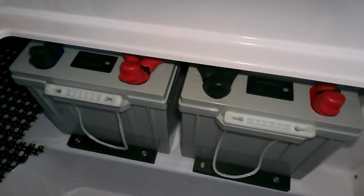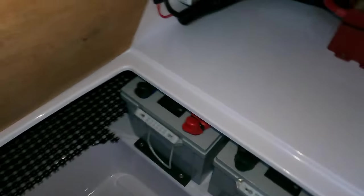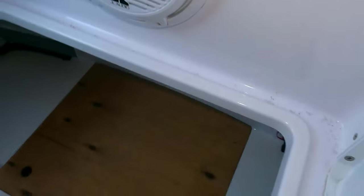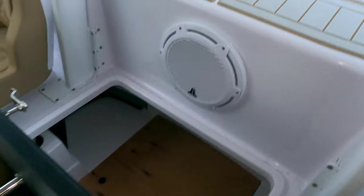Come over here and lift this up — you can see the two 250 amp-hour lithium batteries right down there. That's 500 amp-hours total. If the AC unit is running alone with no inverter, you'd have 16 hours of runtime. The secondary battery was added to compensate for the added use of the inverter.